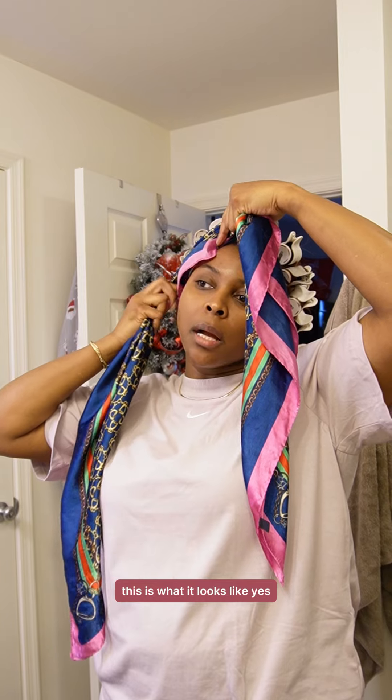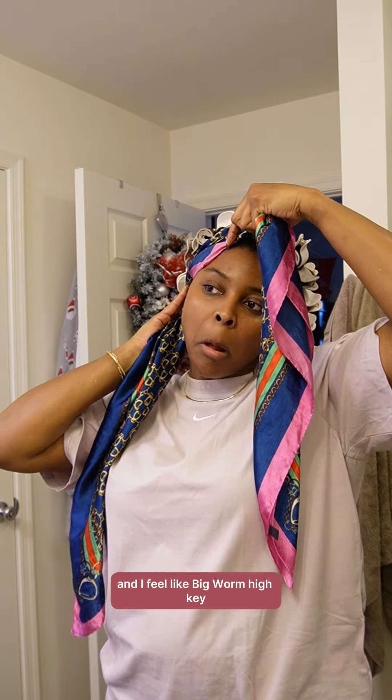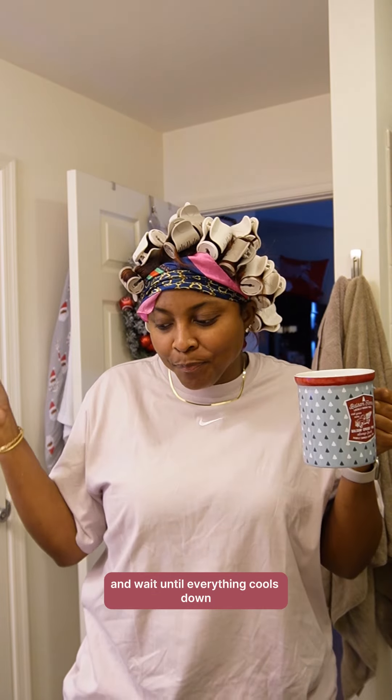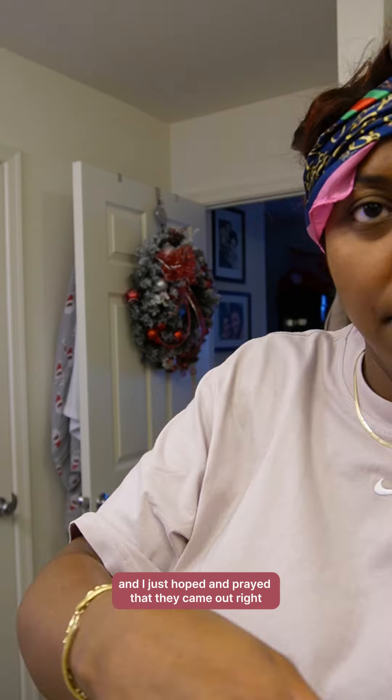This is what it looks like. Yes, I'm chewing gum — the gum is good. I feel like big worm high key, but I'm just gonna sit here and wait until everything cools down and I just hoped and prayed that they came out right.